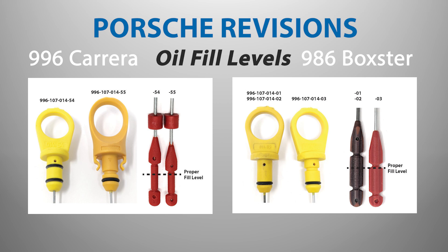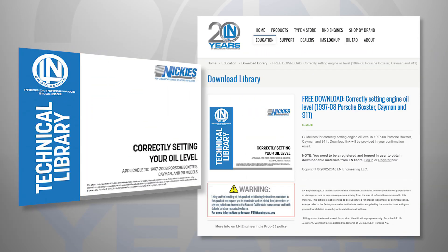Cars were reprogrammed and oil dipsticks were also revised to adjust oil fill levels, so it is important to know if your vehicle was updated or not. You can download a free PDF on how to properly set your oil level in Porsche Boxster, Cayman, and 911 996 and 997 models from the Ellen Engineering website.